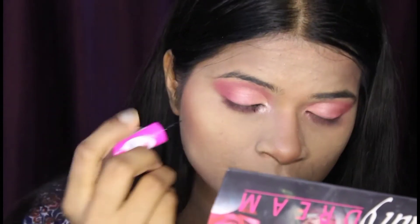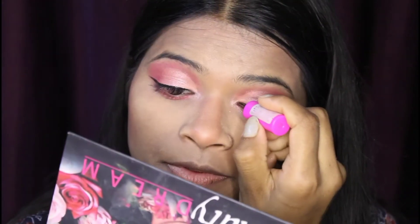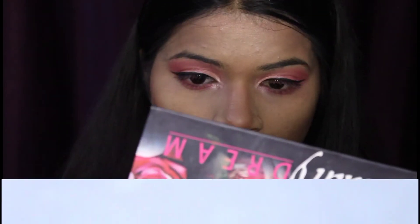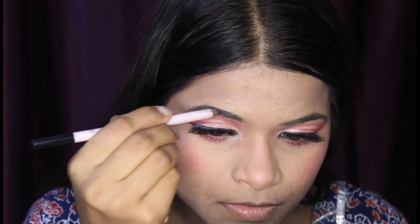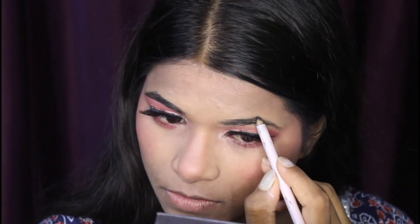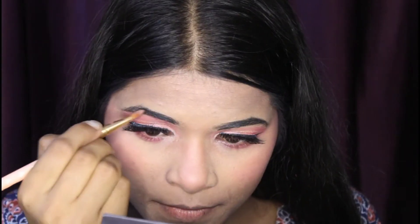Now I am using the Auric light shade on the inner corners to highlight. I have completed the other eye as well. Now I am applying eyeliner — for the cut crease look I like to apply a bold eyeliner line. I then fill in my eyebrows with an eye pencil and brush through the eyebrow pencil.